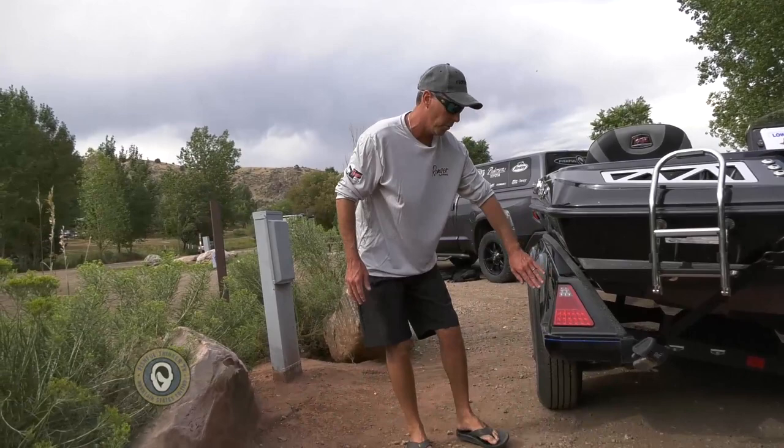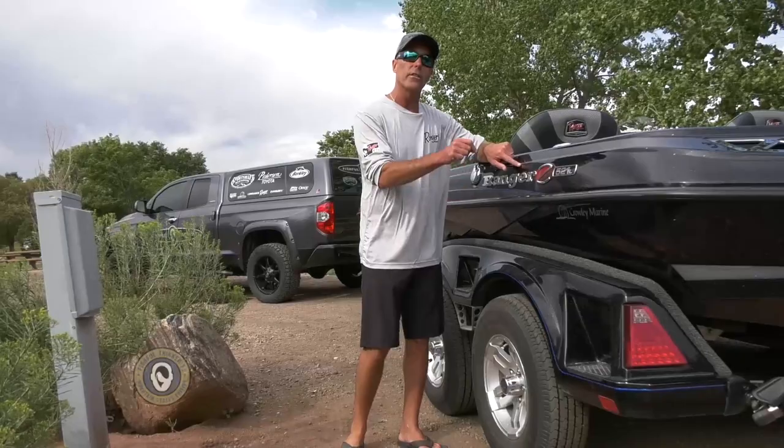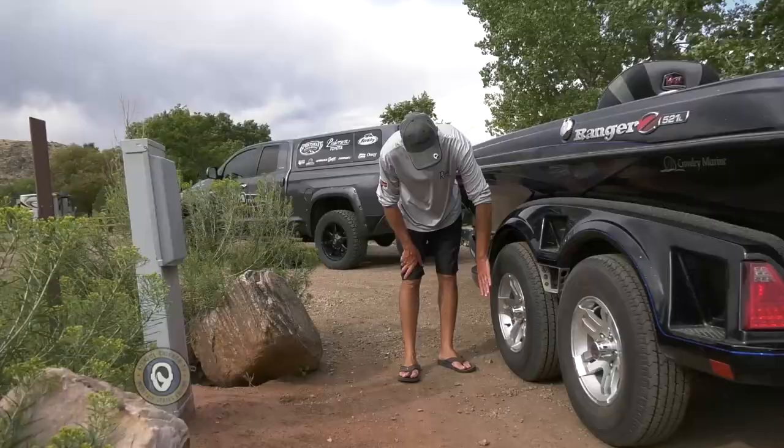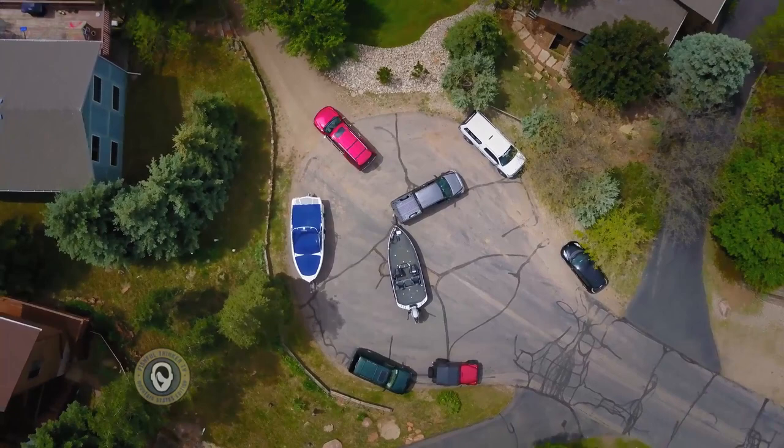We've got LED lighting right here, so we don't have to worry about the lights getting hot and they'll last a very long time. There's a perfect match between this hull and this fender. That's because Ranger builds the trailer the same time they build the boat to ensure the color matches. We've got the dual axle trailer, which makes sure this trailer stays behind the truck no matter what — much safer than a single axle trailer.